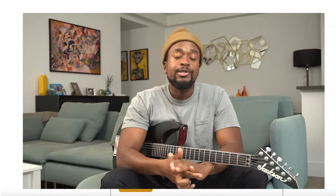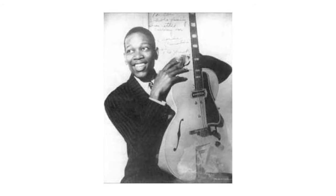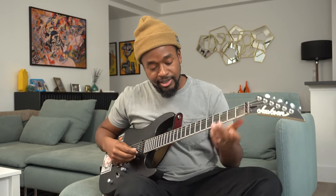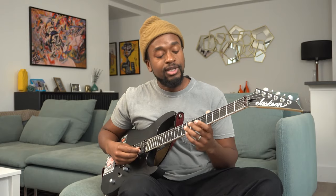Starting with Charlie Christian — he was a really great electric guitar player, one of the first major electric guitarists, known for his driving swing feel as well as his clear melodic voice leading. We're going to take a look at a line from a solo of his on a tune called Swing to Bop, and this line happens over B-flat minor six.